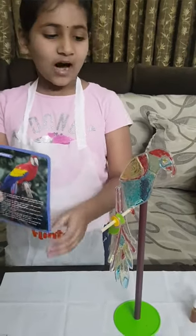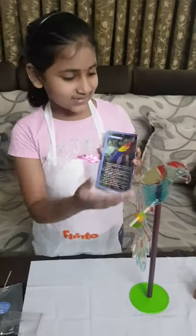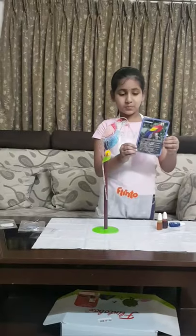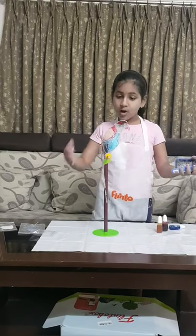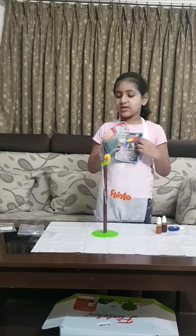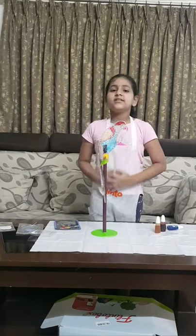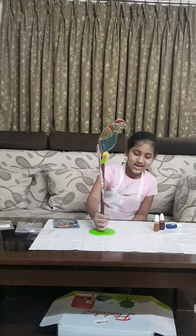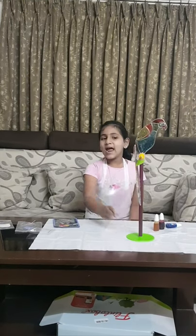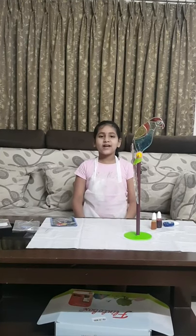Friends, this is how a real Barkini Macau looks like, and this looks way better. Friends, this is the real Macau and this is the Macau we made — it looks so similar. So friends, this first activity in our October Plinto box is done. So don't forget to like, share, subscribe, hit the bell button and comment down below. Balcony Macau! So friends, I will meet you in the next video. Bye!